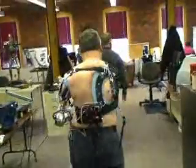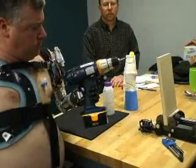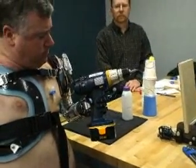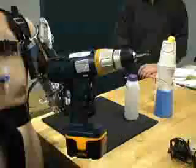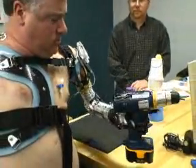The next step could be a take-home clinical trial, where users like Chuck subject the arm to their everyday routines. We hope within the next few years, if we can follow the program, we can actually have a commercially available arm.